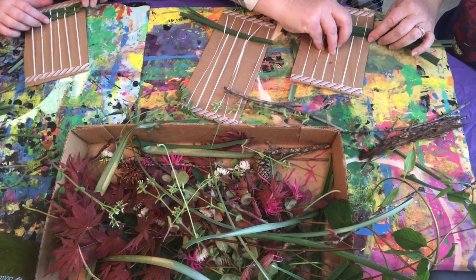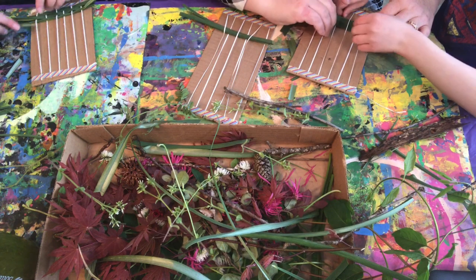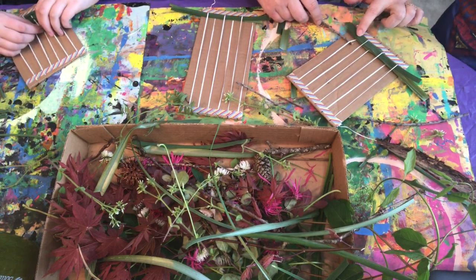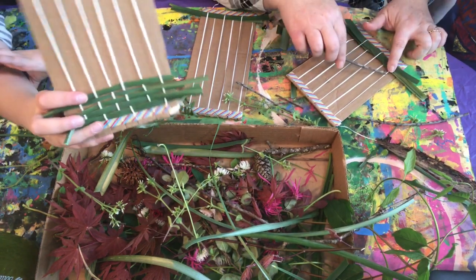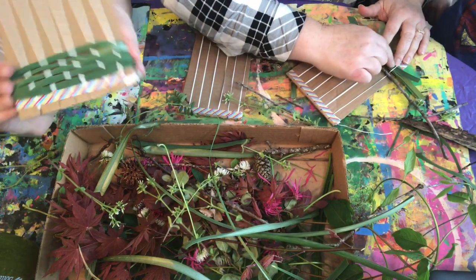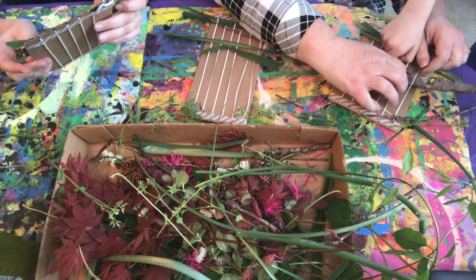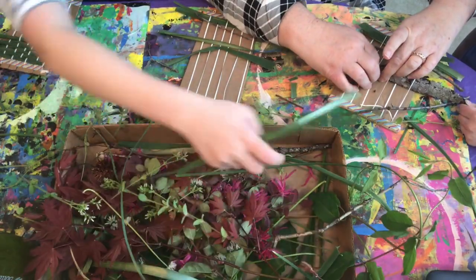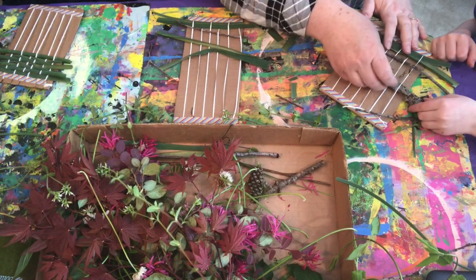So once Bennett got the hang of that very first row, he did much better. As you can see, Beatrice has already gotten four rows done. Notice how each one is the opposite of the row before it. Then we decided to weave in a stick. I was pointing to Bennett and showing him how he needed to do the opposite of the row before — so if it ended over, we needed to go under on the next one. Beatrice is showing off her progress; she's doing a great job. Some of the bigger pieces were a little bit more difficult to weave in, so I was helping Bennett. But really, he was able to do most of the rest of the weaving himself. Making sure each row is the opposite of the other is the most important thing to making it a strong weaving.